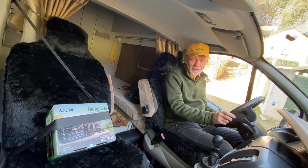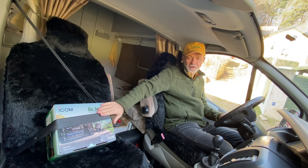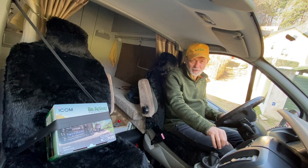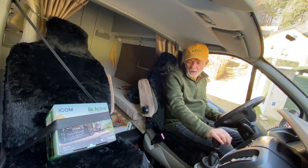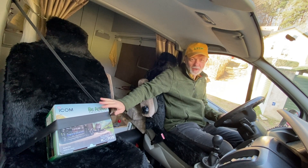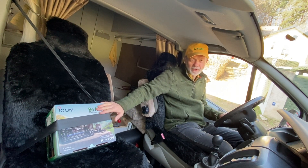Hello guys, this is Linas, Lima Yankee 2 Hotel. Look at this - my new travel companion, the ICOM IC-705! I just got it for my birthday, but instead of doing a boring unboxing video, I took my new companion straight into my ham radio van. We are going for the first time this spring, after the partial release of pandemic lockdown, to activate a park not far away from my city.